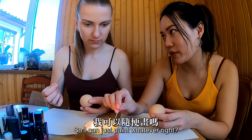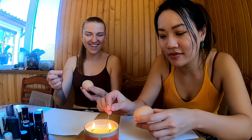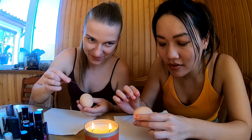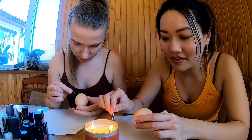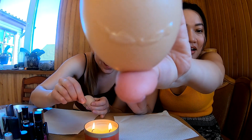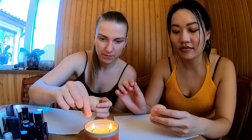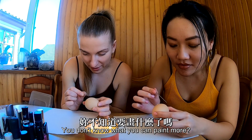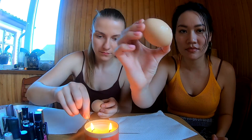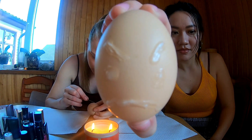So I can just paint whatever, right? Yes, of course. I just said just for you, but usually you can paint more. You can write in Chinese. Okay, I'll write in Chinese.